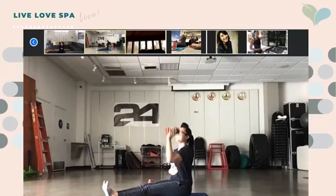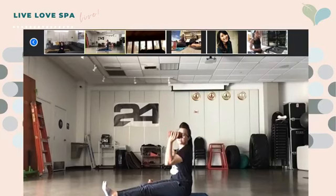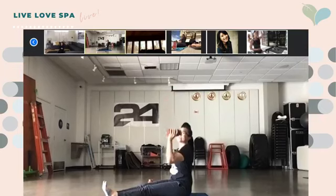Press up. Good job, you guys, keep it up. Really reach out at the top — to the ceiling or to the sky. You've got five seconds.